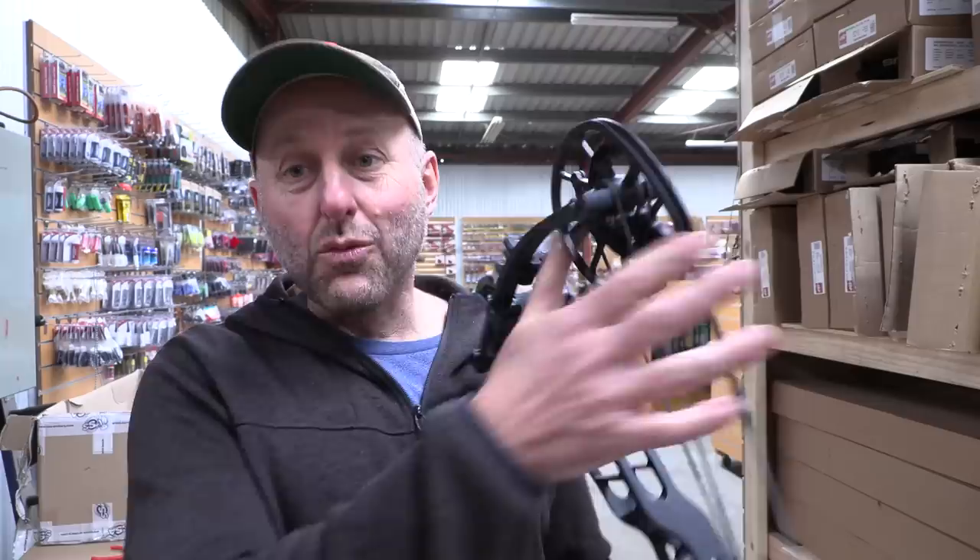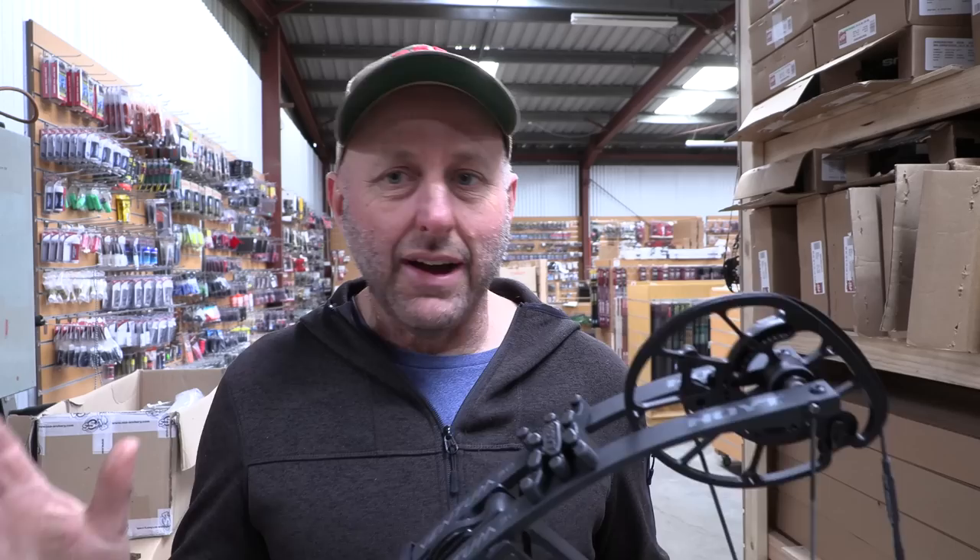It's got adjustable draw length from 25 to 30 inches with a rotating module. I can't be hated by Hoyt fanboys for saying that — this cam system is awesome. It's what Hoyt should have had back years ago. It makes sales easy for the shops and easy for the consumer. In the past, Hoyt had modules you had to physically fit to change draw length — every bow had a different module, it was a nightmare for shops and customers.